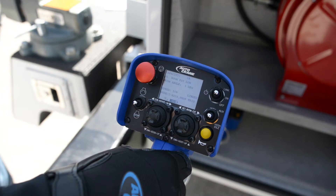Familiarize yourself with the Nexstar remote by reviewing the owner's manual. The face of the remote contains the joysticks, switches, and LCD. The handle contains the trigger, a tether connection, and holding magnet.